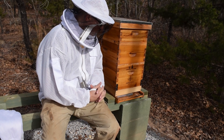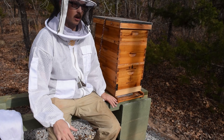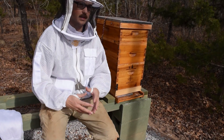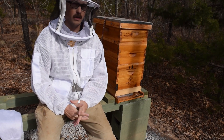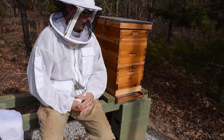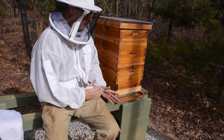Let's talk about why we'd be doing that. I didn't do a mite wash because I want to keep the winter cluster as large as possible, so I'm not going to take 300 bees out of this hive to do a mite wash. I already know these bees require treatment because I did mite washes through the year and had to do treatments.